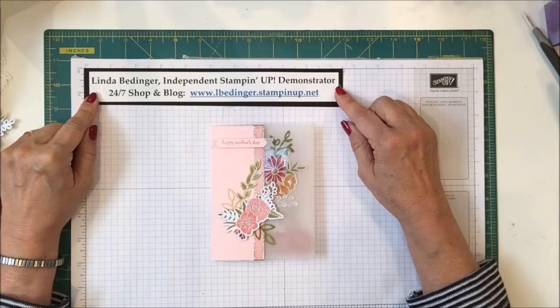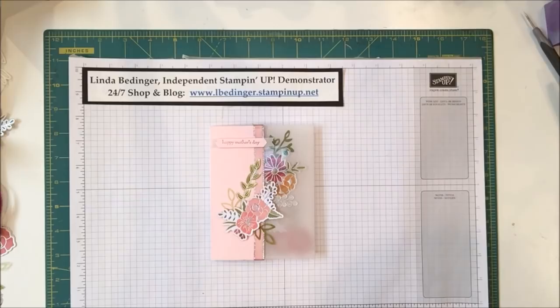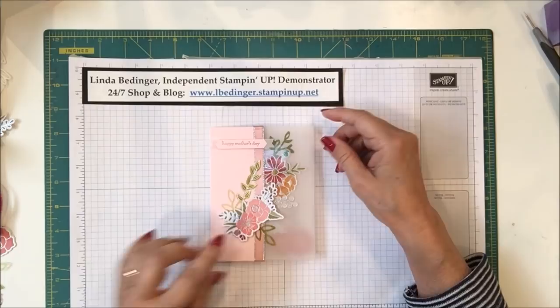Hello Stampers! My name is Linda Bettinger and I'm an independent Stampin' Up! demonstrator. Today I'd like to show you how I made this card. This card is another one that has been living in my head for a while, and I decided to try and put it together today — I'm really tickled with the way it came out.